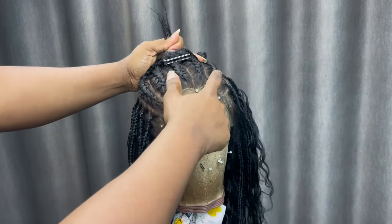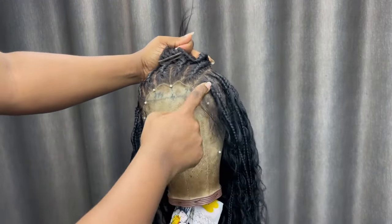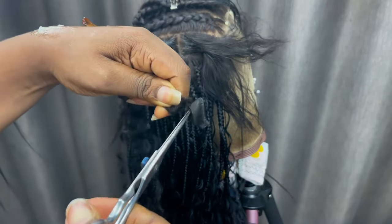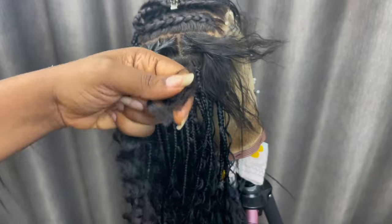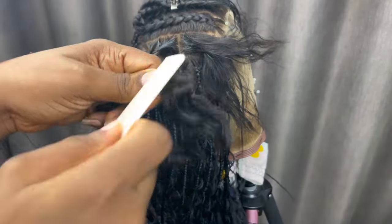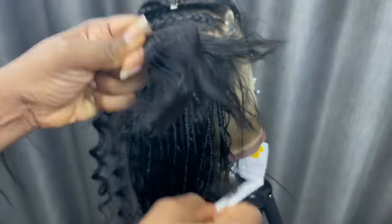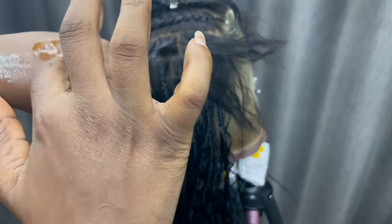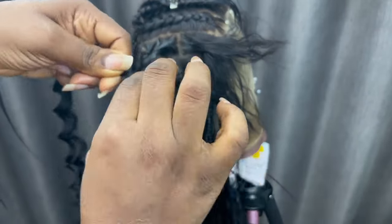For my frontal I made 12 cornrows, then as I go on I'm just going to split according to how big I want my parts to be. Basically most of what I'm doing here is freestyling, and while I was freestyling I made some mistakes and learned from them.